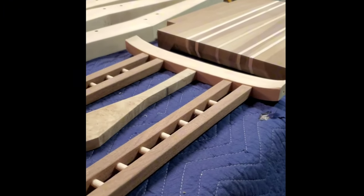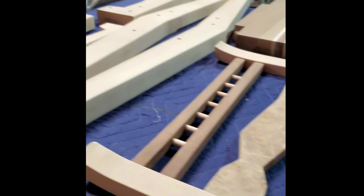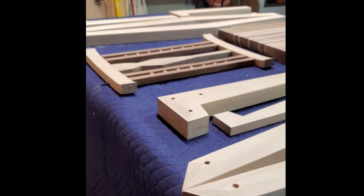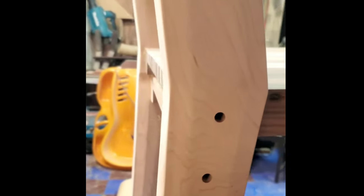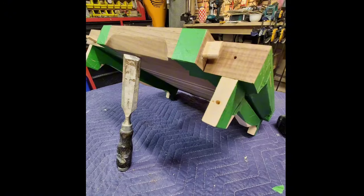On the table, the many pieces are laid out, each one tidy and waiting to be assembled — a puzzle of craftsmanship waiting to come together into something extraordinary. Assembly begins again, this time for final tolerances while still dry fitted. Sensitive areas are taped up to protect against any potential glue mishaps, ensuring every detail is carefully attended to before final assembly.